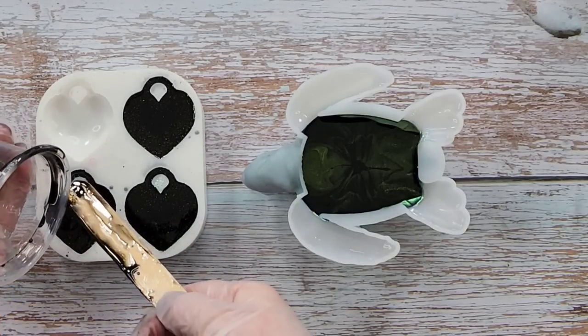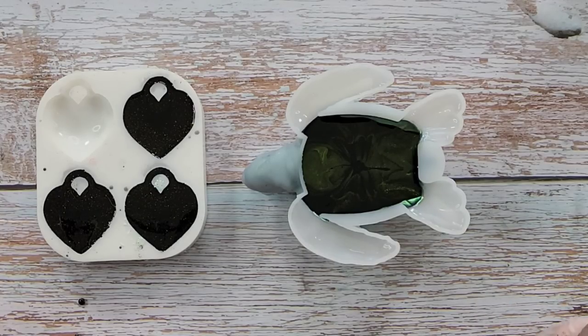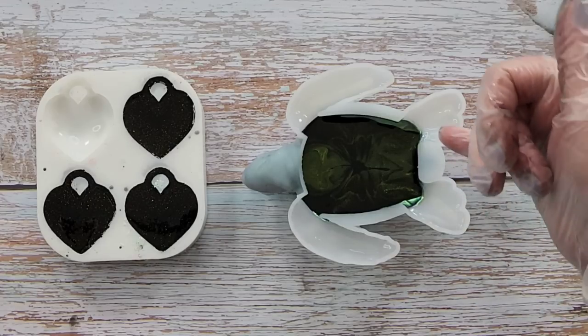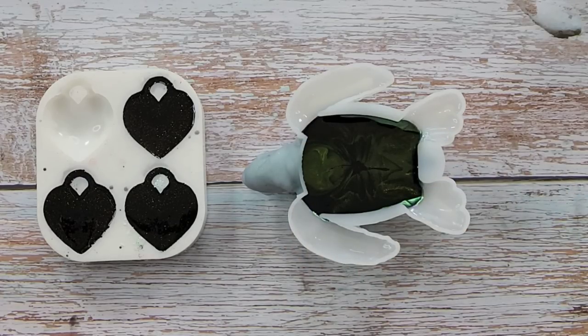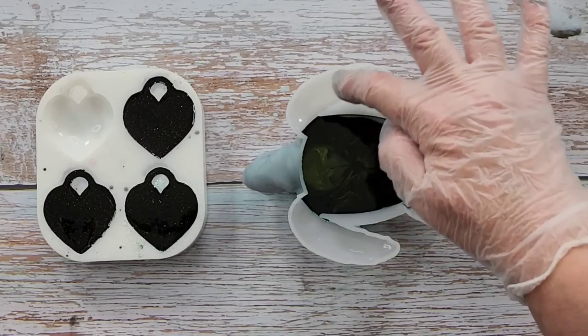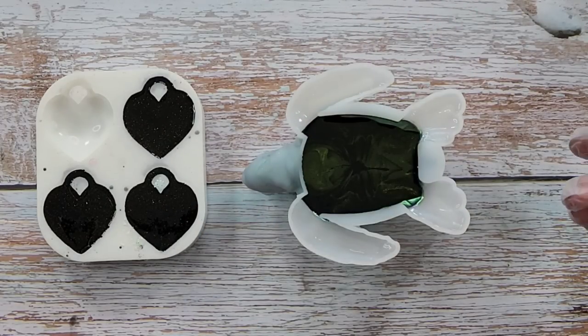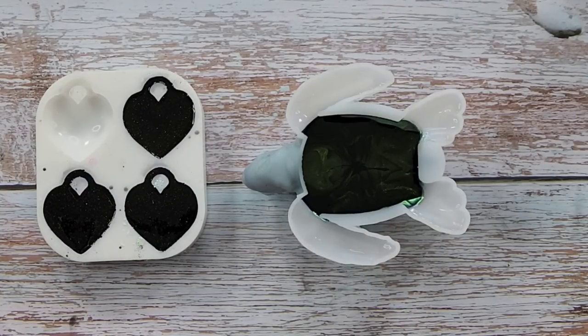That turtle is going to be ready for the next layer in probably about two hours or so. I've just realized I probably should have put a little bit more black into it. I might block off the flippers with my clay — because I don't want the black going into the flippers, I want to keep them clear. If you were doing all chameleon powders in your flippers you'd just fill the whole thing with black, but because I want them clear I might just block them off with some clay. I'll see you for the next layer real soon.